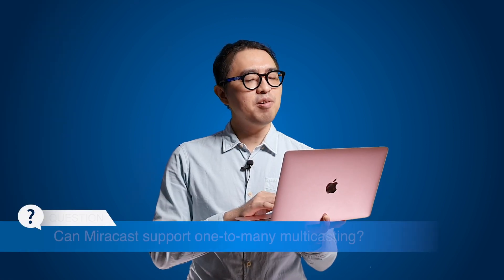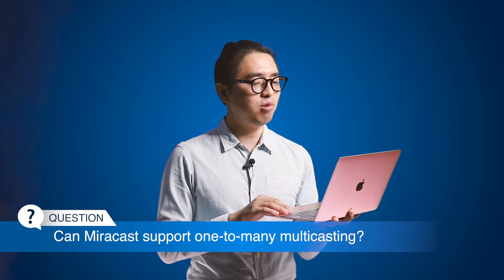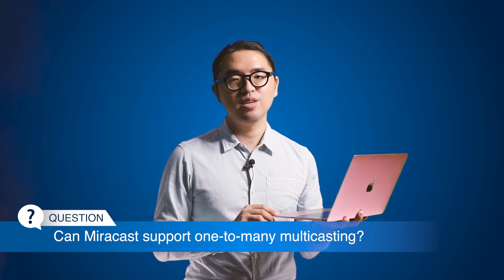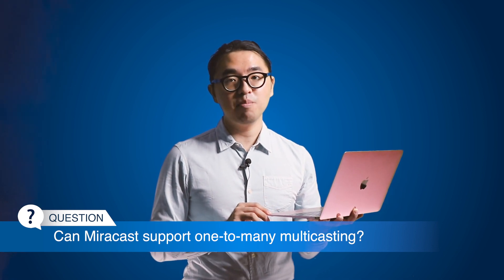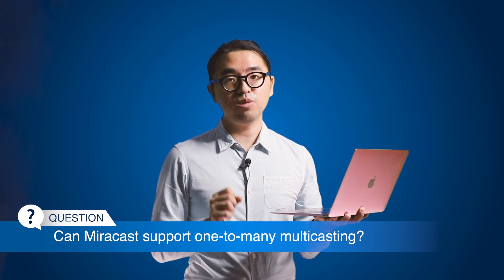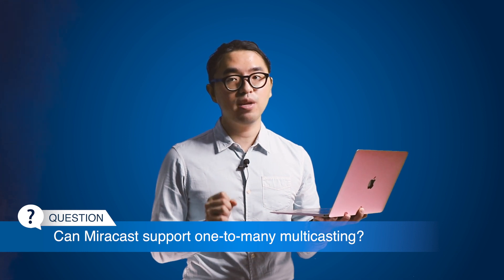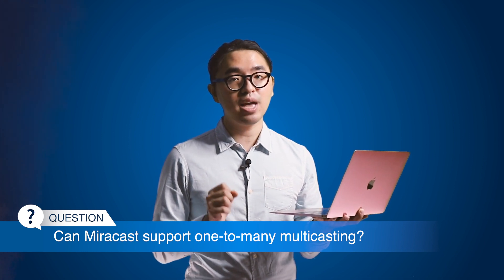Next question: can Miracast support one-to-many multicasting? Miracast is a one-to-one mirroring solution. So for one-to-many multicasting applications, you'll need to install multiple EZCastPro 2 or EZCastPro Box 2 devices, then run our ProCast app.